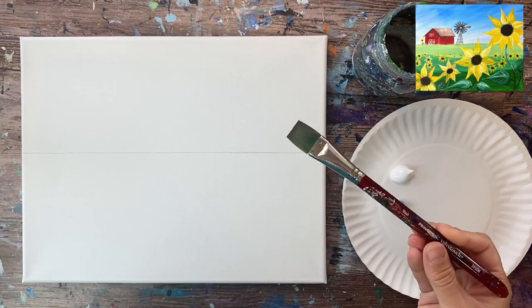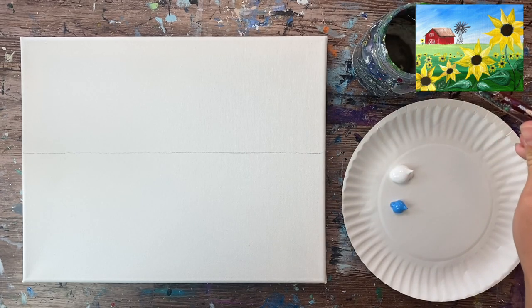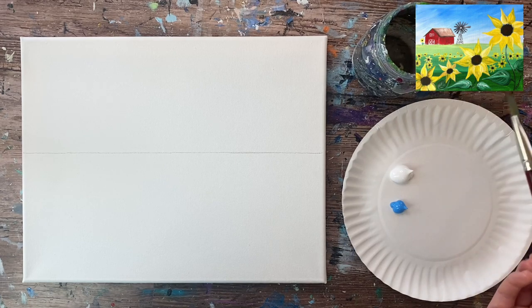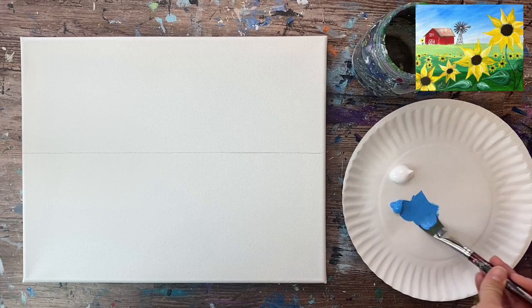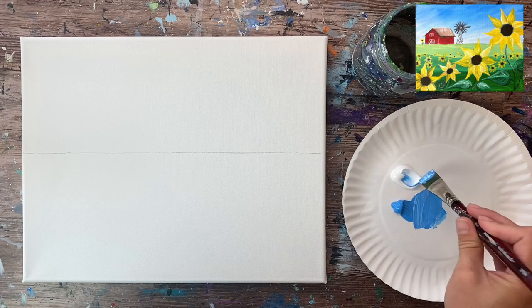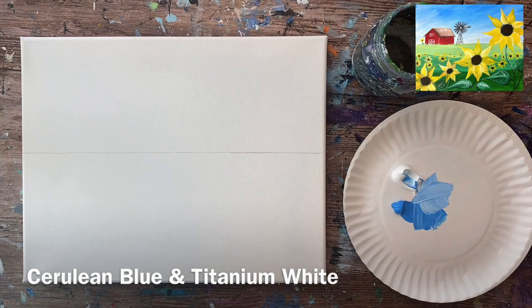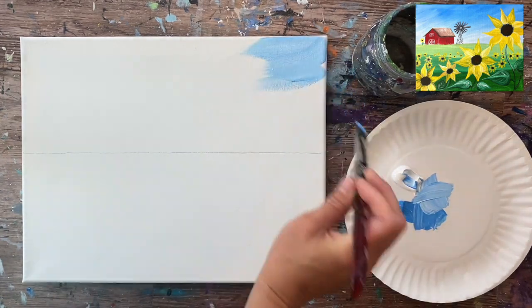I'm using an 11 by 14 canvas and I already drew my horizon line on this — a line drawn right down the center of the canvas. Find the middle of the canvas and draw a line. I'm using two colors: cerulean blue and titanium white, as well as a three-quarter inch flat wash brush. First thing I'm going to do is paint the sky.